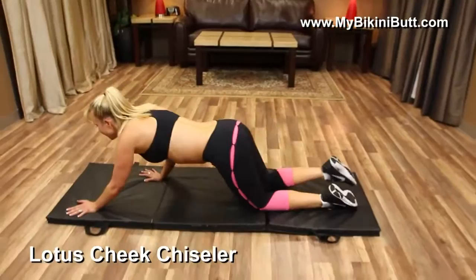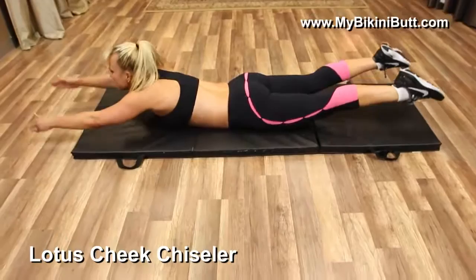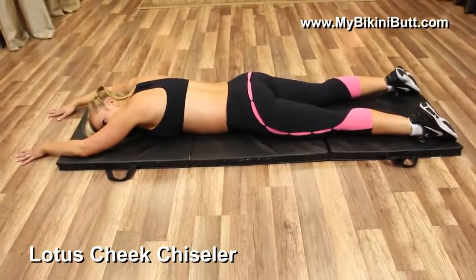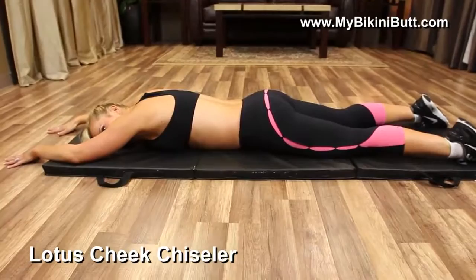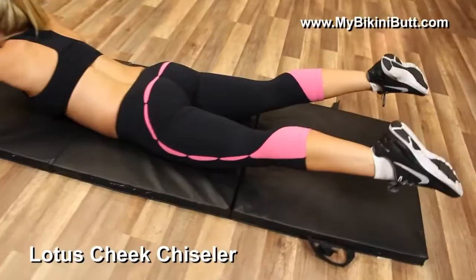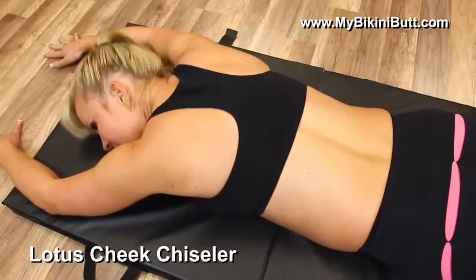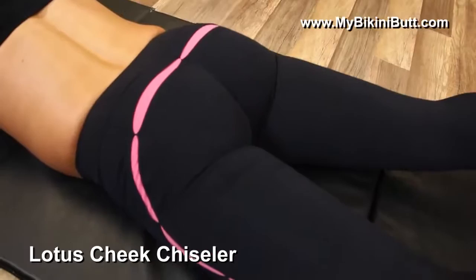Last exercise — the Lotus Cheek Chiseler. Onto your stomach, hands out in front of you, let it all stretch out. We're going to lift up for five, four, three, two, one — lower down, deep inhale. Up again — one, two, three, four, five — let it rest. We're going to do this ten times. Use your breath. Whenever you lift up, really squeeze the glute muscles together. This is going to give you a nice slim butt — it can give you that muscle, it's going to lift your butt. Another deep breath in and then come on down.